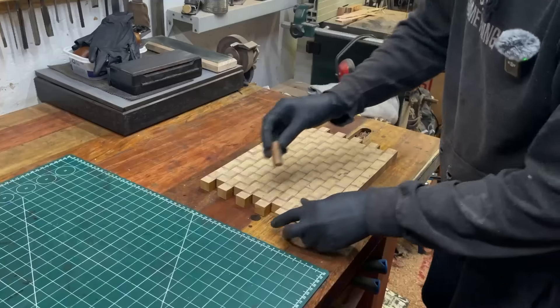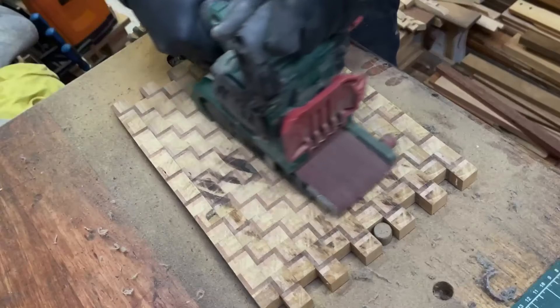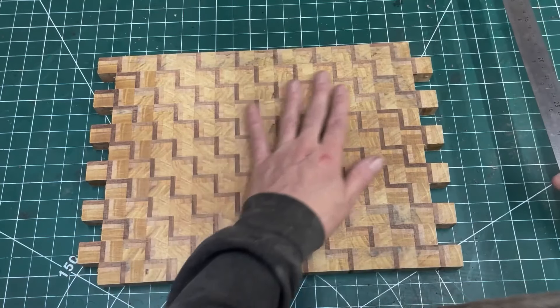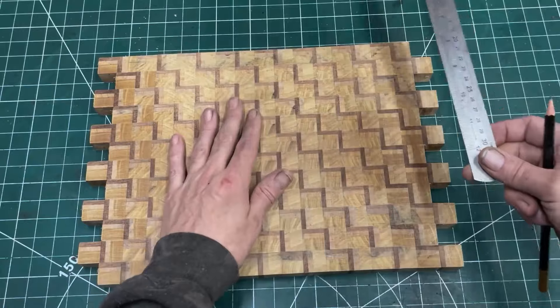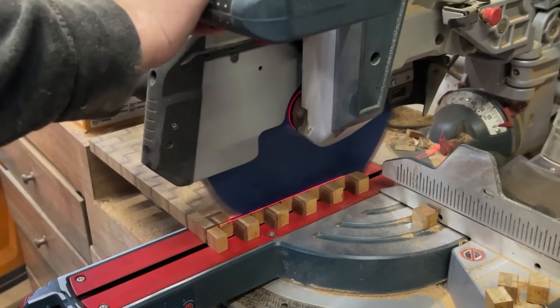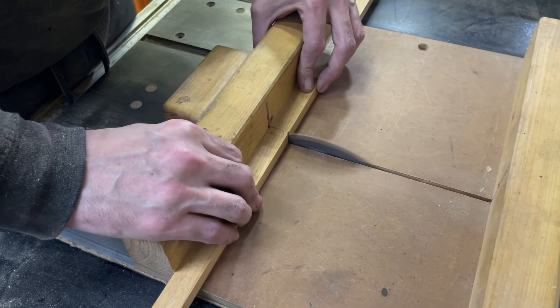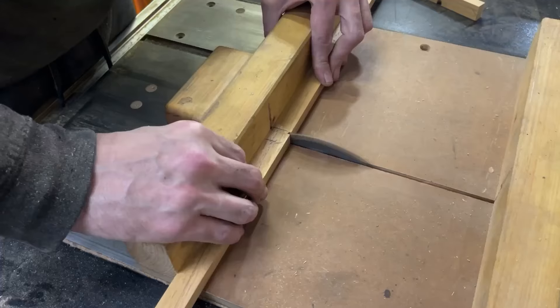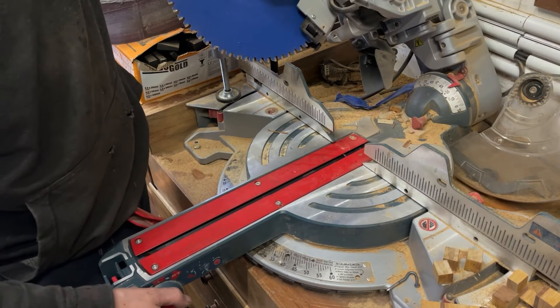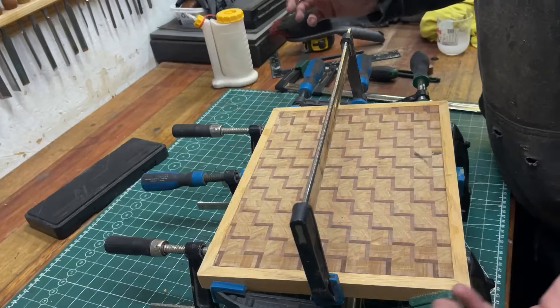I've just got a whole lot of sanding to do next. I'm pretty happy with it sitting so far — there's still a wee bit of sanding, but I'm wanting to get it cut and squared up. There we go. Just put it aside and let it dry.